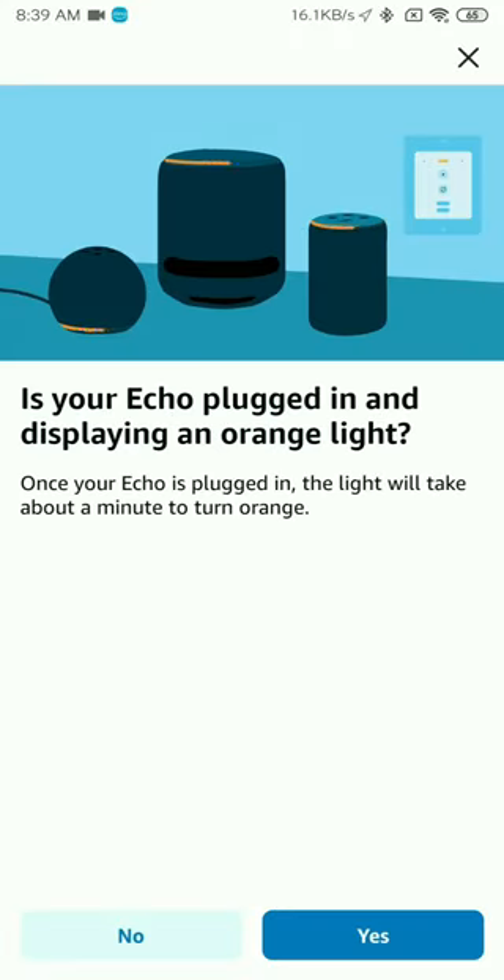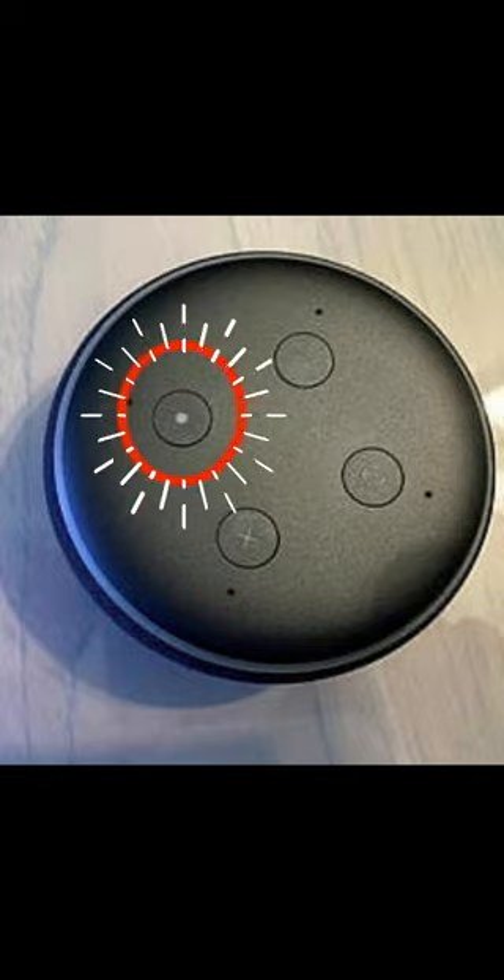You will then see a message which says: is your Echo plugged in and displaying the orange light? Your device should be displaying the orange light. If it is not, you can press the action button on your Echo device and keep it pressed for about a second or two. That will put it into setup mode.